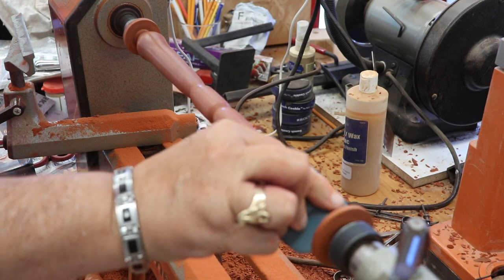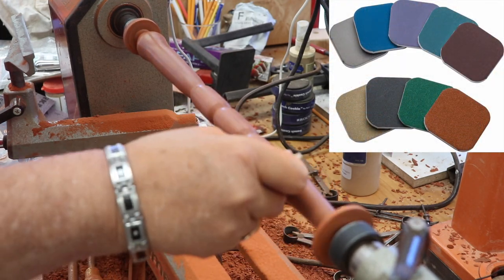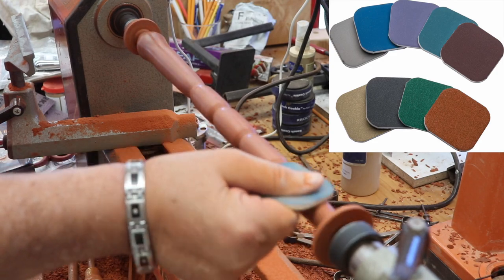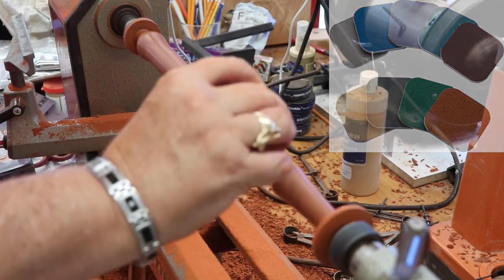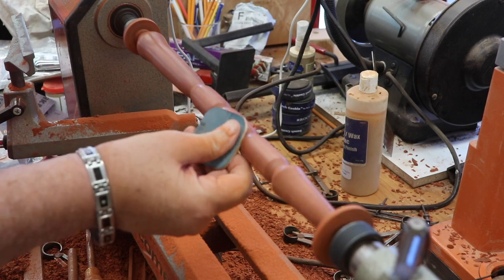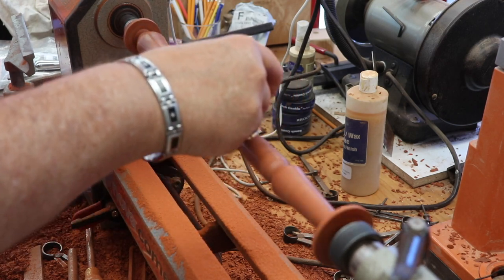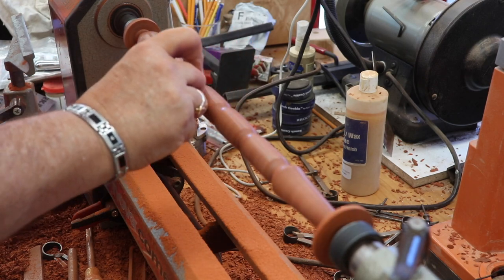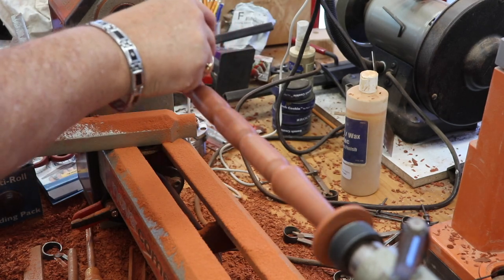After sanding up to 600 grit, I switched to the Rockler micro mesh sanding pads. I used them from 1500 all the way up to 12,000 grit. There are other companies who sell similar products that allow you to sand to very high grits. I found that sanding to these high grits really gives a good feel to the tool in my hand.